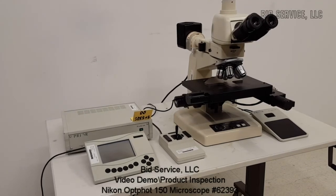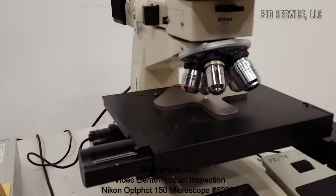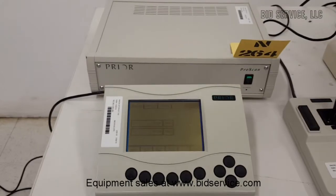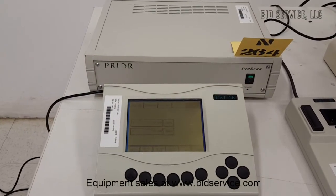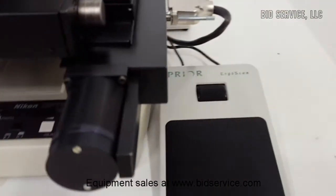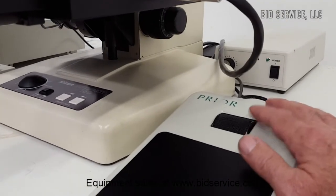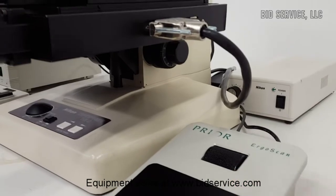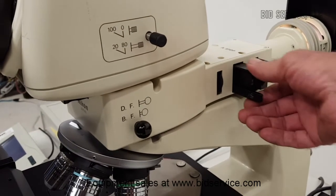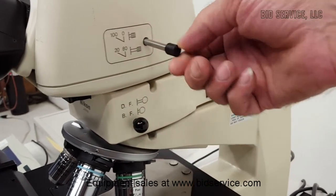This is the Optifot 150. This is the prior stage controller. Joystick. Fine focus knob. Here's the A-stop block. Rotate and polarizer. Bright field, dark field. And camera port.